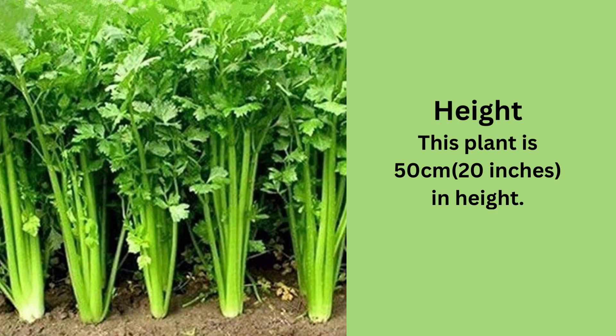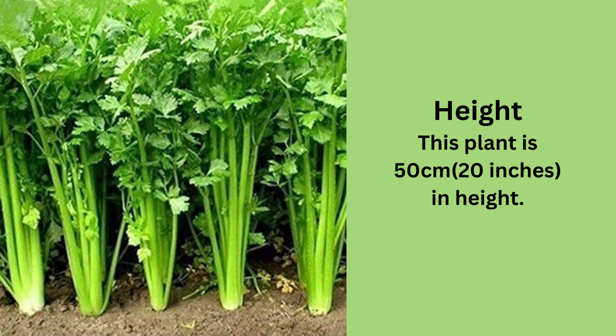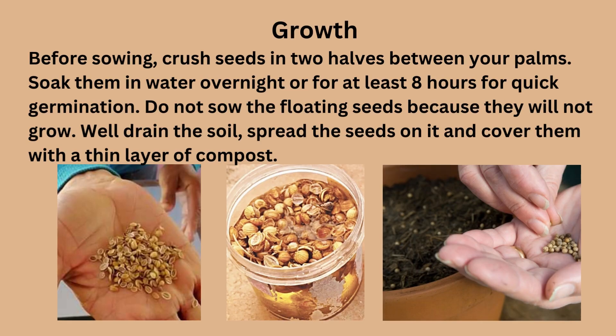This plant grows to 50 cm in height. Before sowing, crush the seeds in two halves between your palms and soak them in water overnight, or for at least 8 hours, for quick germination. Don't sow the floating seeds because they will not grow. Use well-drained soil, spread the seeds on it, and cover them with a thin layer of compost.